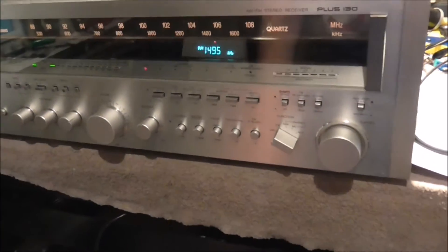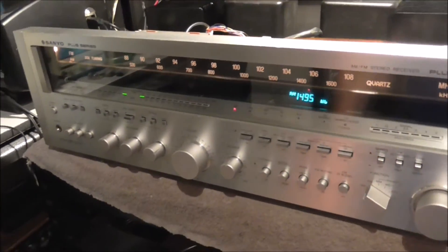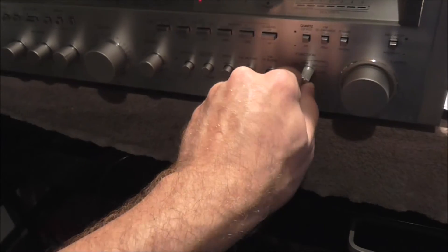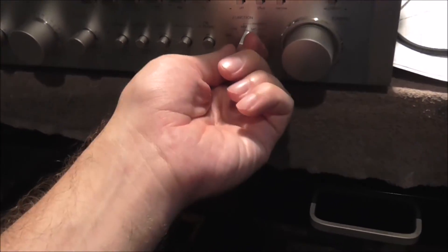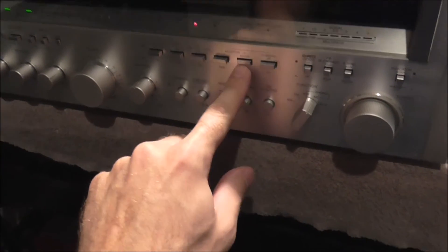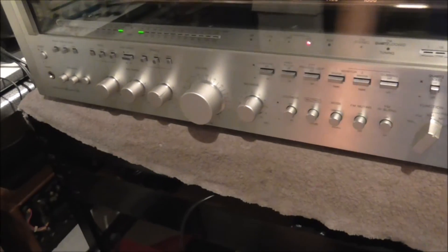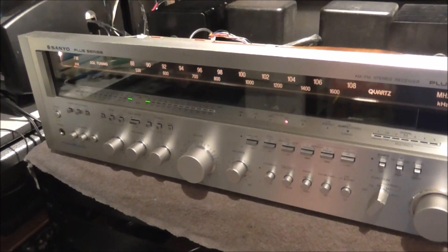The cover is just going to go back on and at that point it's pretty much out the door. Other than the tuner, it's got tape functions, a moving coil and moving magnet phono input which is very nice — separate functions for those — plus auxiliary and tape dubbing back and forth. I might also need to clean the potentiometer for the volume. But that's it for this thing.